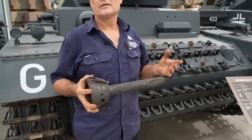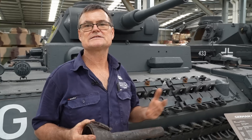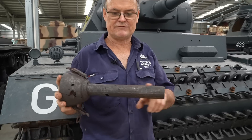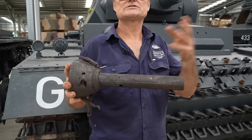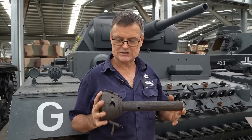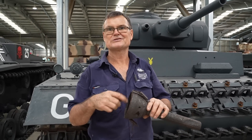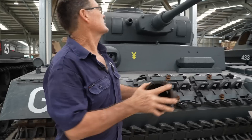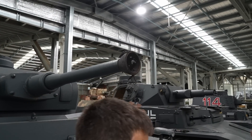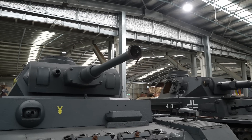The final thing to show is that the Germans had a way of disabling their own weapons in case they were about to be captured. This is a little charge that fits in a 50mm barrel — they had them for 75mm and 37mm as well. You take the lid off and there's the fuse and the charge. It could be placed down the barrel of the tank, set it off, run away, and that would destroy the barrel so it couldn't be used against you.